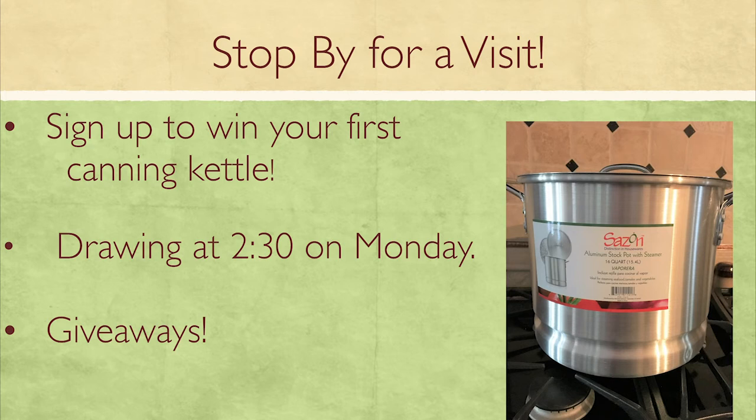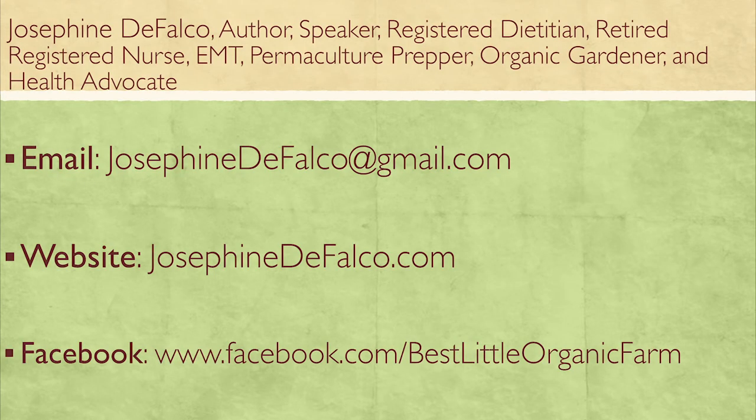You can print out the canning guide, or pick up one of my cards with all the contact information. It's literally a checklist, very easy to follow step by step. I'm going to have a drawing today for the kettle, and I have consolation prizes as well. I'm an author, speaker, registered dietitian, retired nurse, and an EMT — completely immersed in the healthcare field. If you have questions about health and nutrition, come visit. You can also find me on Facebook at 'Best Little Organic Farm.'